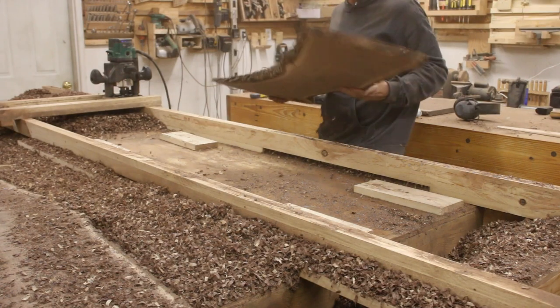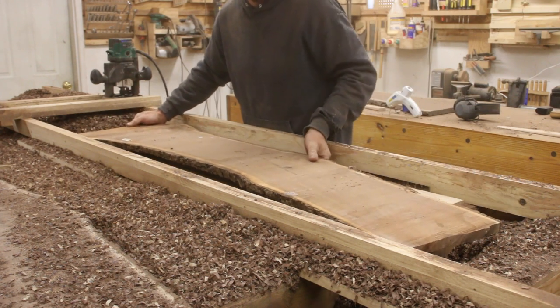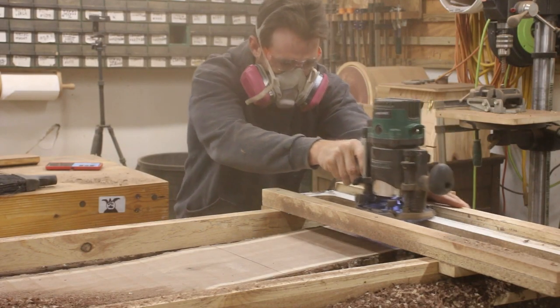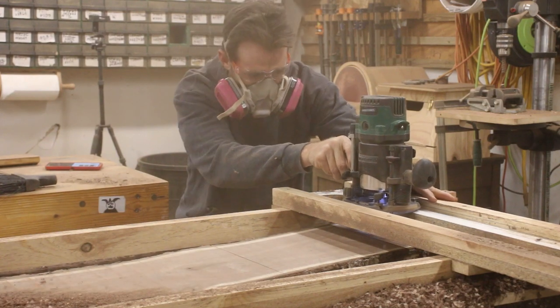The first thing I needed to do once I had everything dried was flatten it, and I had to build this flattening jig because these boards wouldn't fit through my planer. If you want to see how to build the flattening jig, I also have a video on that. This alone took about a day just to flatten all the slabs, but it went pretty straightforward.